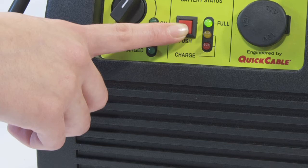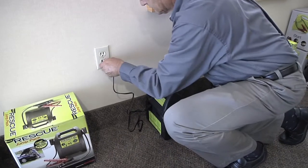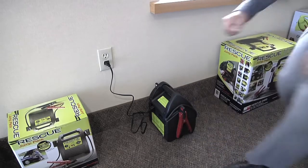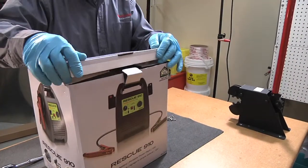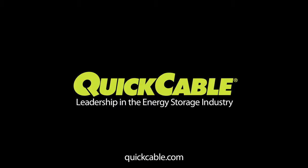Test the unit for functionality. It's a good idea to charge the unit before repackaging. After the unit is fully charged, repackage the unit in its box. For more information on Rescue Portable Power Packs, visit QuickCable.com.